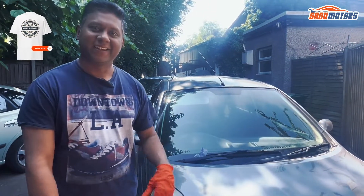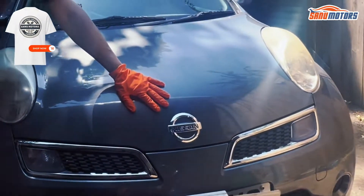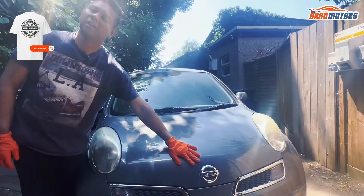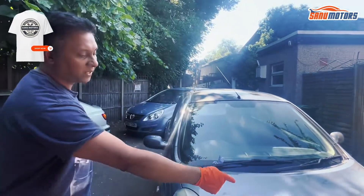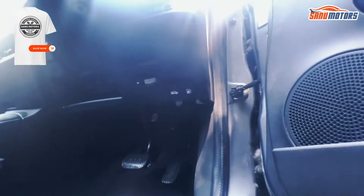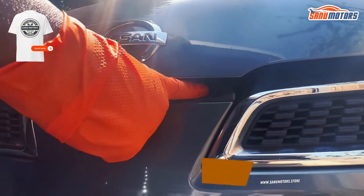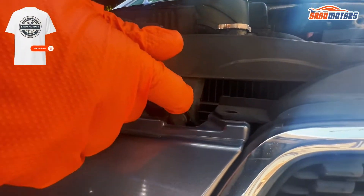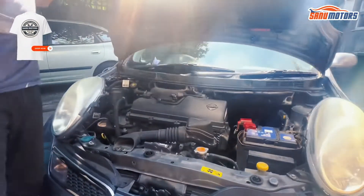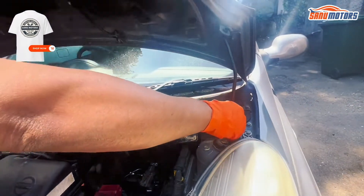This is a Nissan Micra 2009 model. I'm going to show you underneath the hood. If you need to open the hood, you need to come to the driver side — this is the latch. There is another latch inside, just press it. You can open the bonnet; this is the stopper.